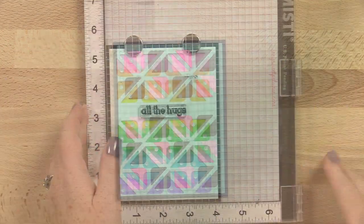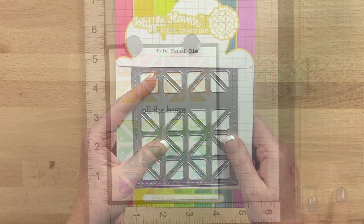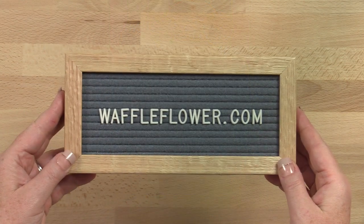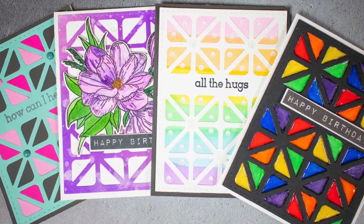With the built-in sentiment strip, you always have a perfect place to stamp the sentiment. The Tile Panel die is a standalone die and is available at waffleflower.com. Follow us on YouTube, Instagram, and Facebook for more creative ideas.